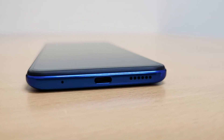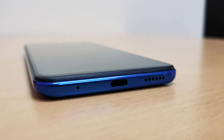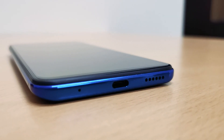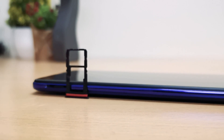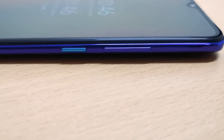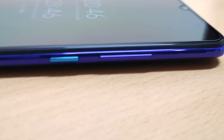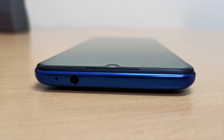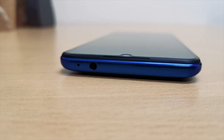Starting from the bottom, we can see the single bottom-firing speaker, a USB-C type charging port, and the main mic. Turning to the left, we can see a hybrid dual SIM card tray. On the right side, there are the volume rockers and the power button in blue color, which is pretty good. And finally at the top, there is a 3.5mm audio jack and a secondary noise cancellation mic.